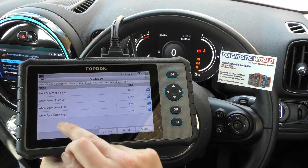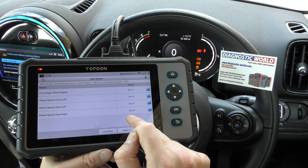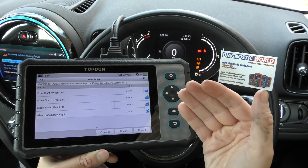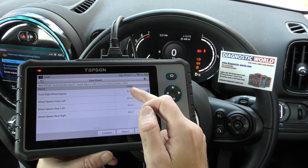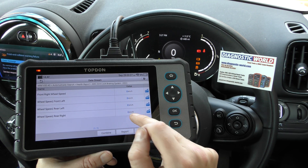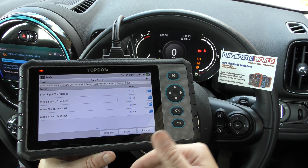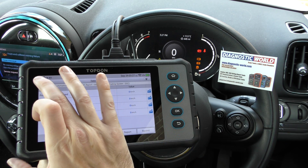You can then drive the vehicle and it will give you real-time values. If the rear right ABS sensor is indeed faulty — which we suspect — it would stay at zero while all the other sensor values would start moving up in relation to the speed of the vehicle. So if the vehicle was doing 10 km/h, the values would show 10 each, but this one would show zero because it's faulty. If you want to record the data while driving and review it later, you can press the record button — it's a really good little feature.